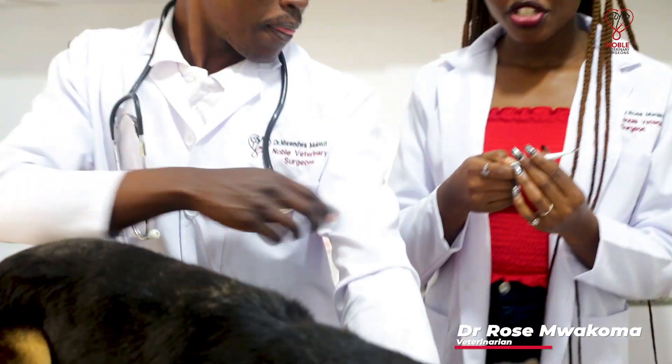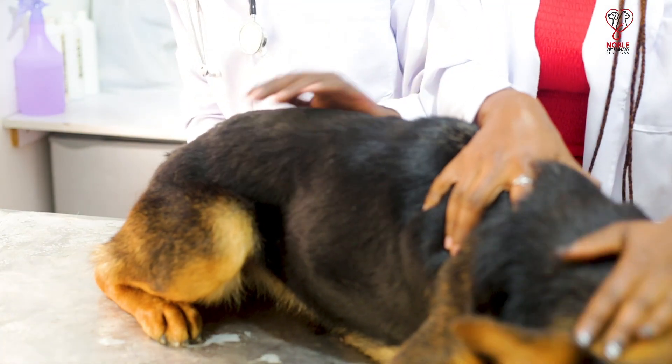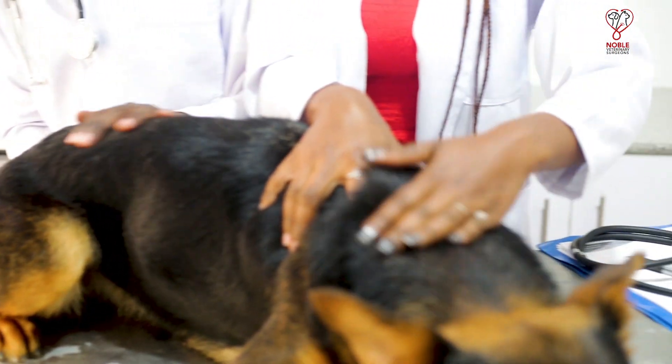The final vital parameter we take is the temperature. The temperature in an animal is usually taken at the rectum. The normal temperature for dogs ranges between 38.3 to 39.2 degrees. The temperature is very important as it aids in checking whether the animal is unwell.